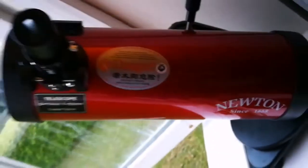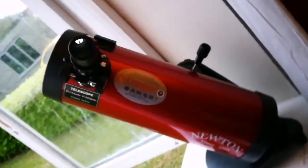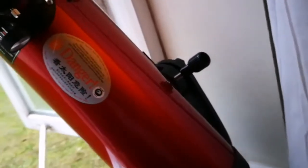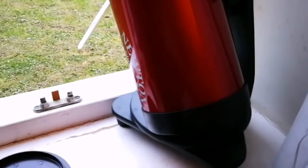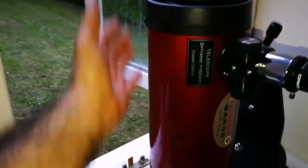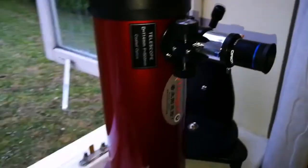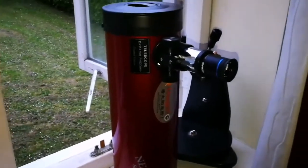I'm surprised by what a good image quality it has. This is a good Newtonian — the mount shown is not its original mount; the mount is an automatic mount, but I just put the tube on this one because it's easy for windowsill use. I like this windowsill astronomy — the tube is so easy to carry, short and light. You can put everything on it, carry it around. Light, crisp image. Perfect.